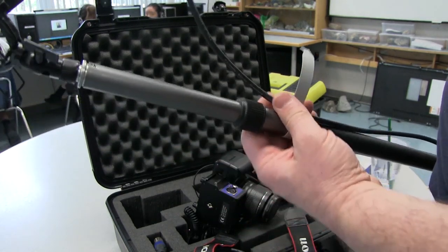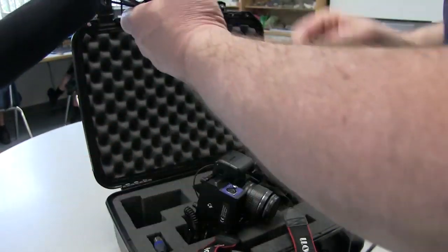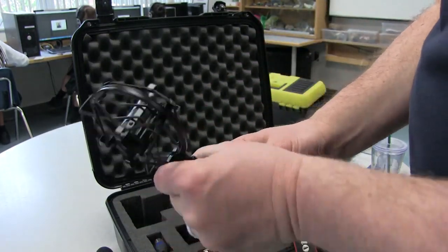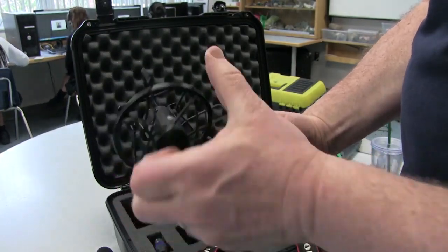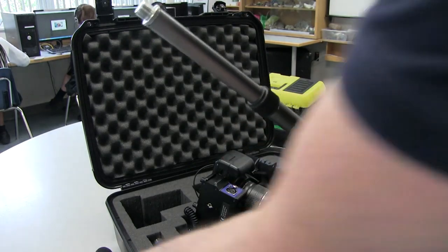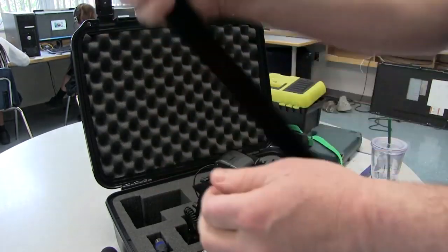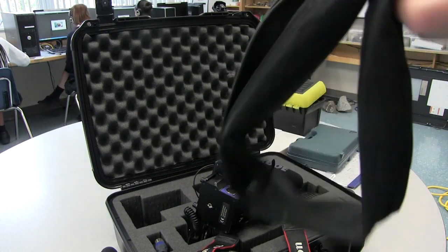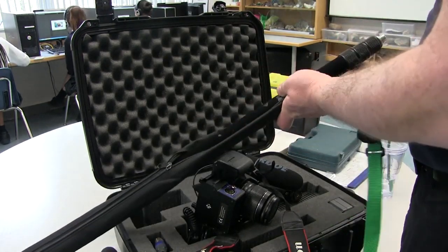The last thing I want to mention is please make sure you put everything away carefully. The shock mount should be removed each time from the top of the boom pole after you're finished shooting for the day, just so it doesn't get damaged. The boom pole should be placed back inside the carrying case if you've got one.